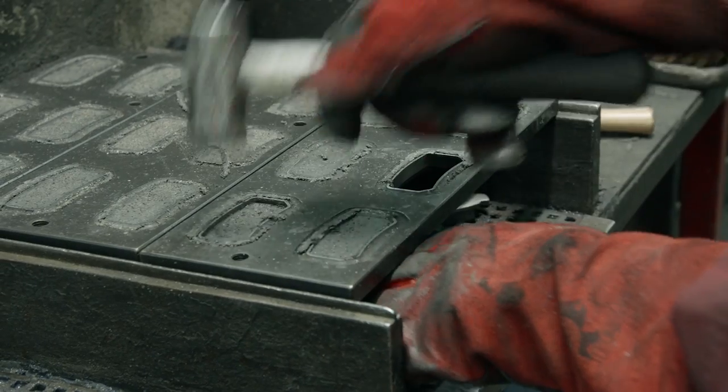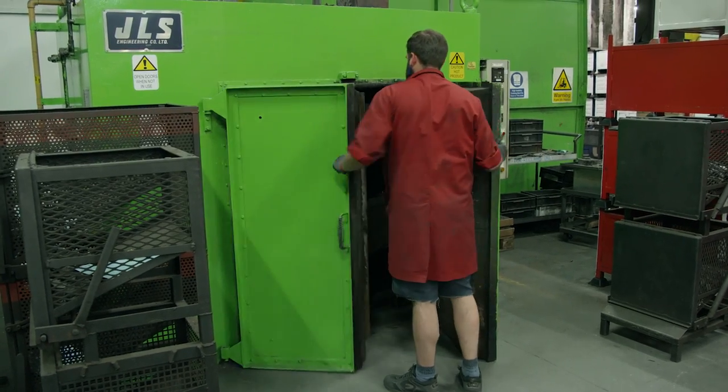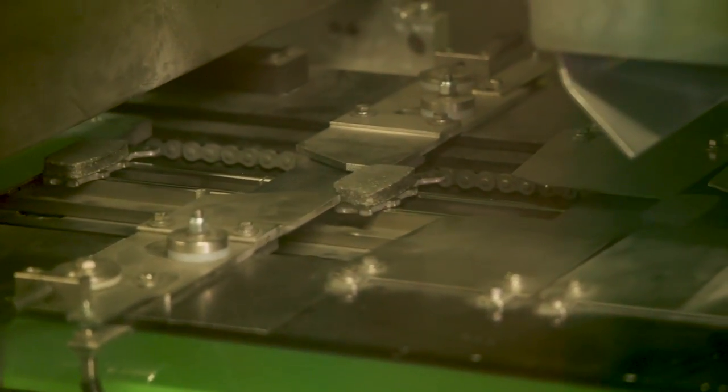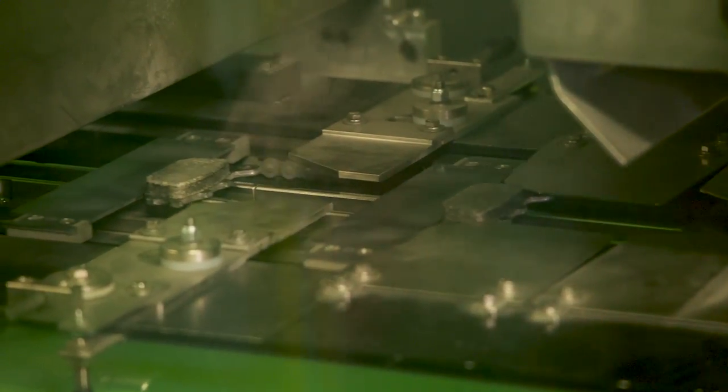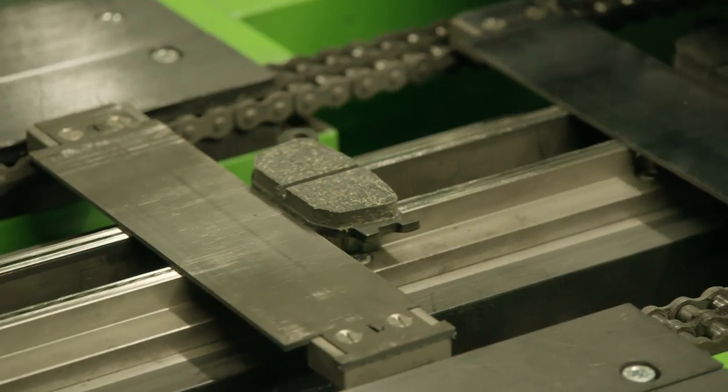The pads get popped out of the press mold and make their way to an oven where they'll cure. The cured brake pads are then ground to their final height, and then they continue along the production line where a groove is cut down the middle.